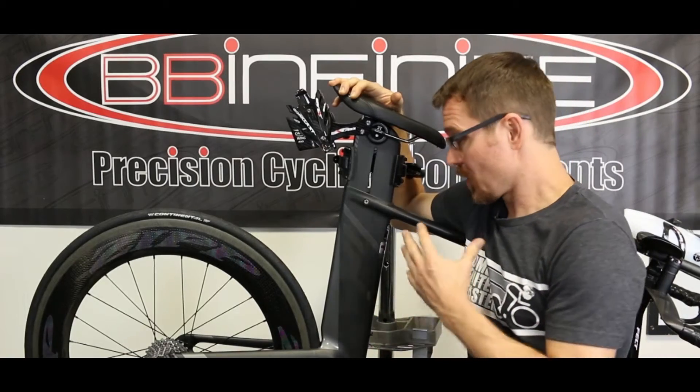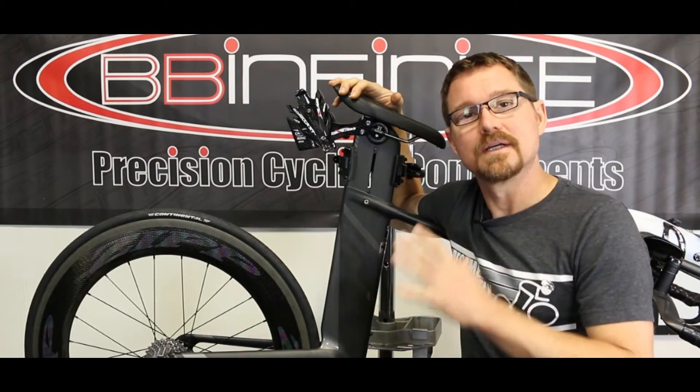And by all means, don't forget the SRAM E-TAP. SRAM E-TAP is absolutely phenomenal. We fell in love with it from the very first shift. Let's go take a really close look at this groupset and do an unboxing.